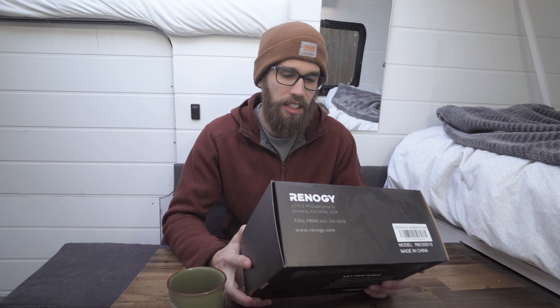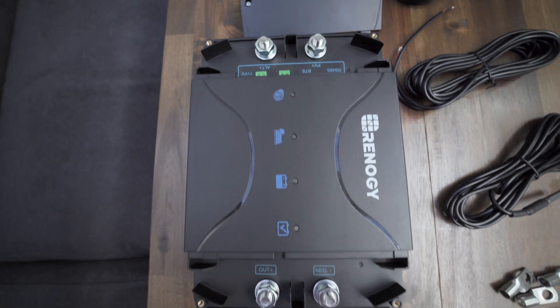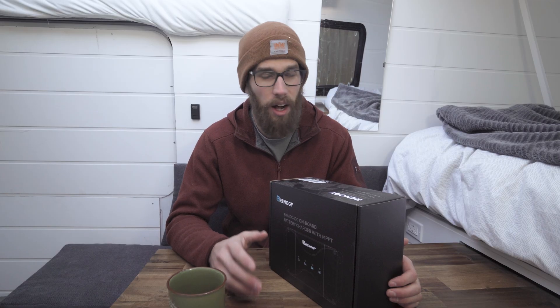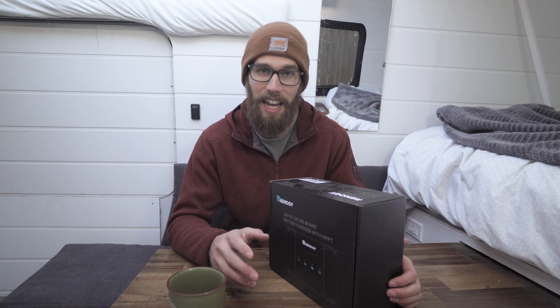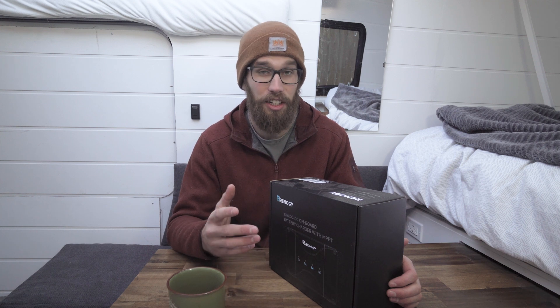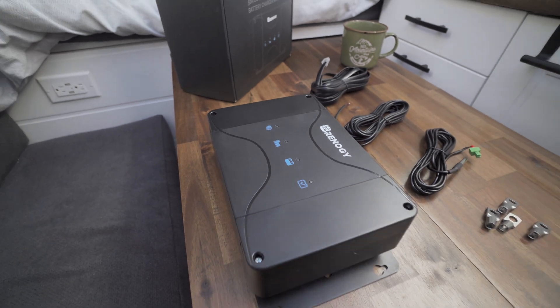A few of the specs on this: it can charge batteries like lead acid or AGM, and it can also charge lithium batteries, which is what we're going with. You can charge up to 660 watts of solar. One of the big downsides of this controller that I have researched is the fact that it'll only take a maximum of 25 amps from your alternator while driving, which is kind of unfortunate because it would be really nice to take 50 amps from your alternator. So that's a downside.